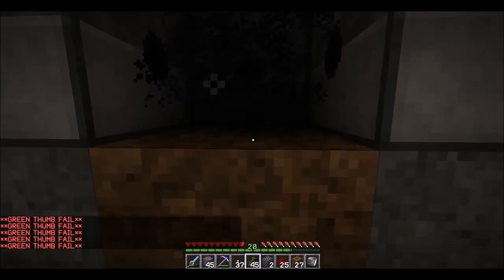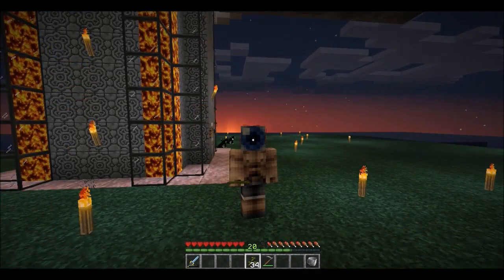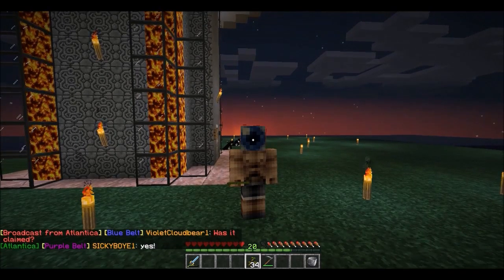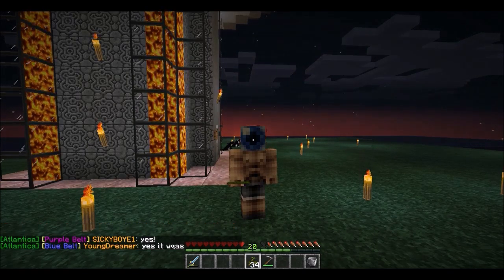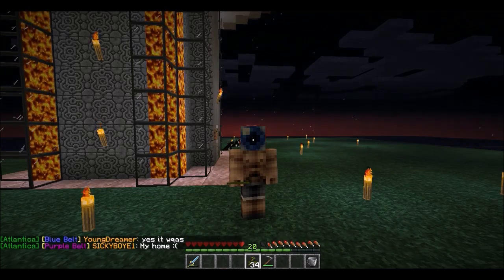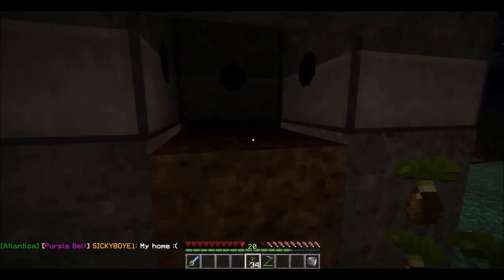We try planting and it says 'green thumb fail' — so apparently that's not happening. Leave it to me, only I could screw things up like this. I forgot a really important element — I forgot to take the hoe and step up here and till the soil.